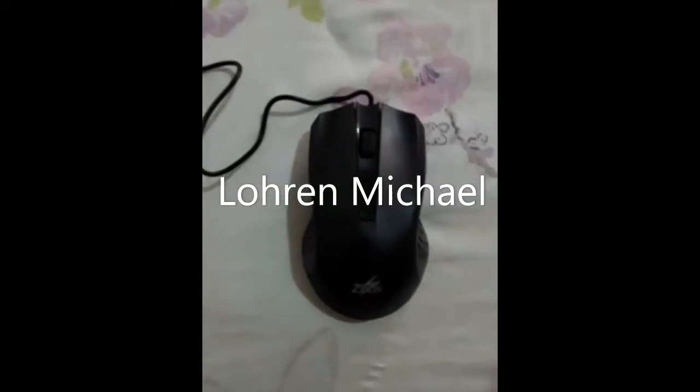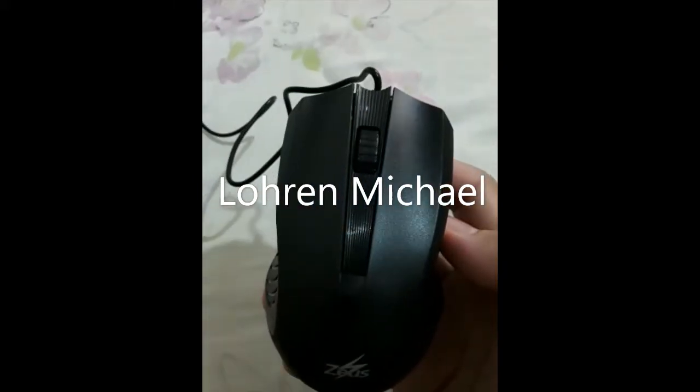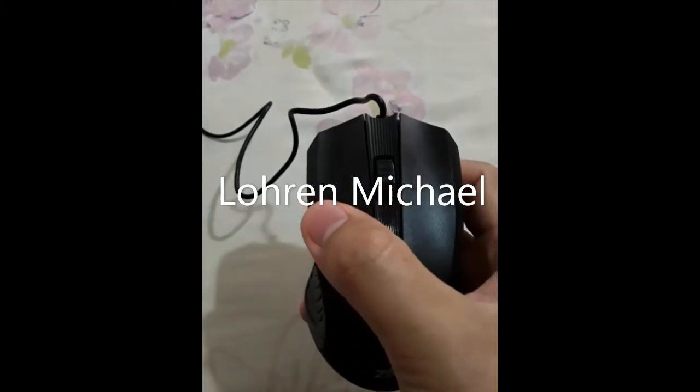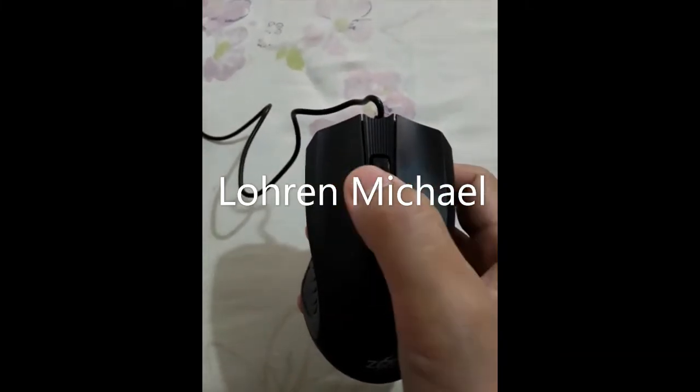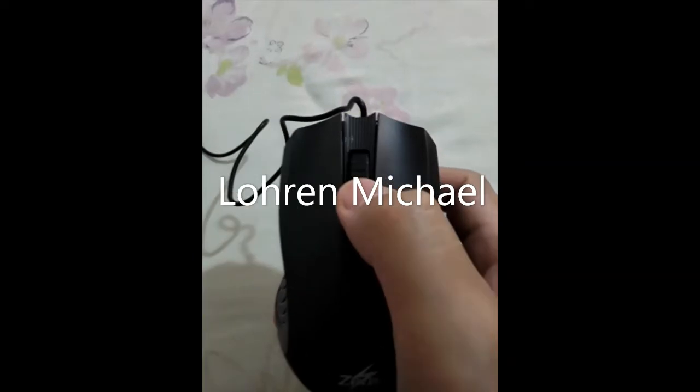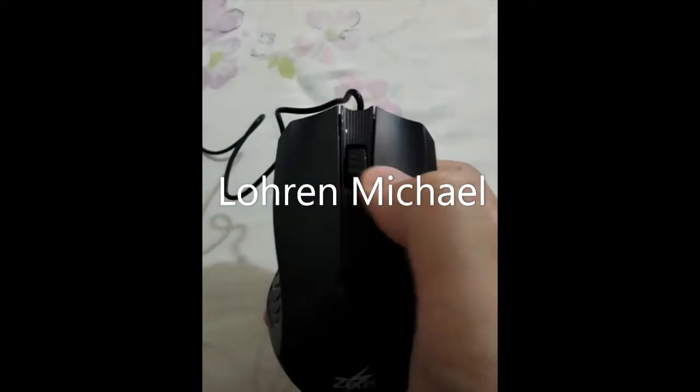This is the actual product. It has two buttons — left click and right click. The center wheel is not clickable.